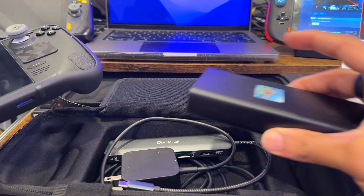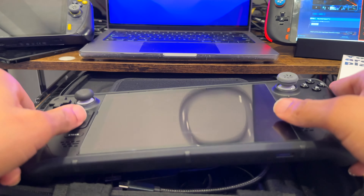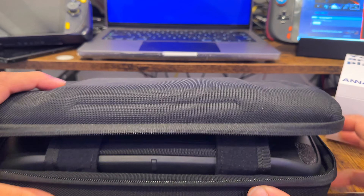Of course it fits the Steam Deck in there nicely. One thing I thought was very interesting is that it has this flap for your Switch games — I think that's just in case Nintendo tries to sue you for emulation, so you have your Switch games there to show you're not breaking any laws.